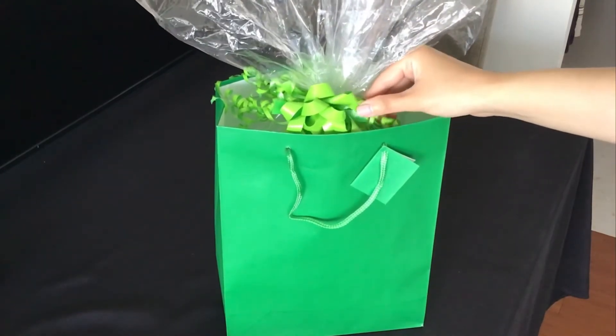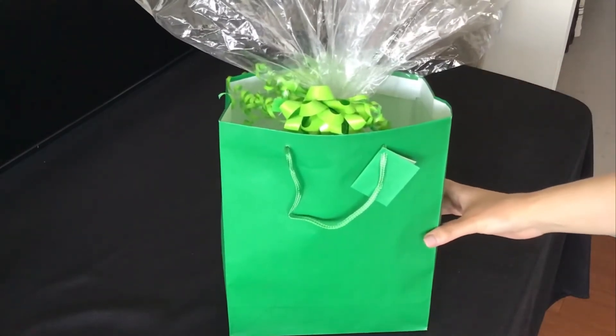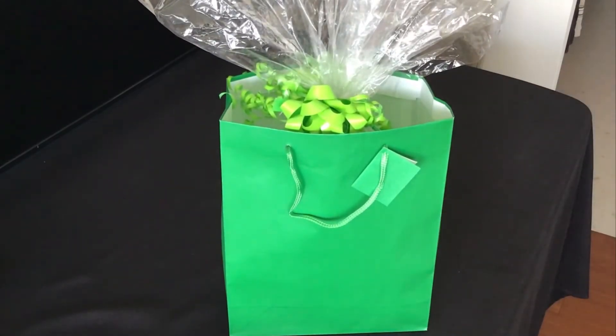I just placed it in a gifting bag. My friend is going to enjoy this gift — she was looking for school supplies, and these are things she will use, and they're also her favorite colors.